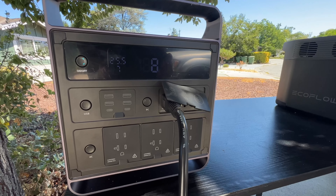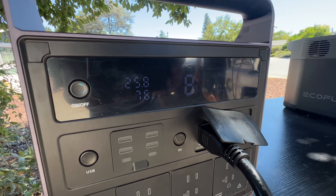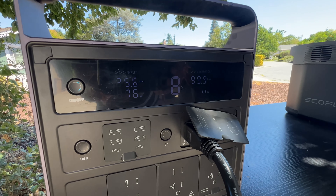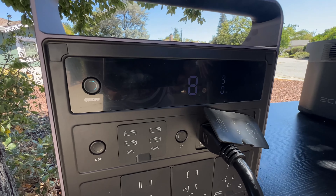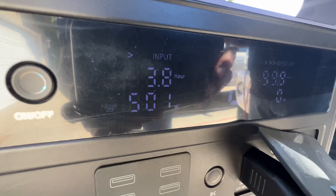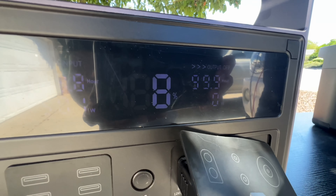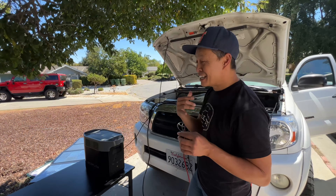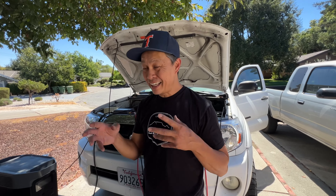I'm going to start the car. Now it's charging at a rate of 500 watts. How did it know the car started? This is the mind-blowing thing — there's no communication connection, just positive and negative. It can't detect current.